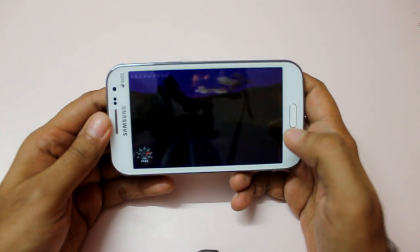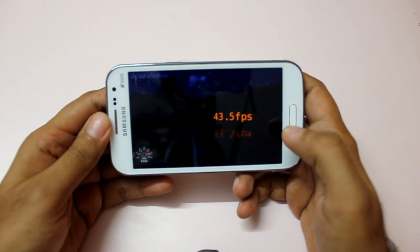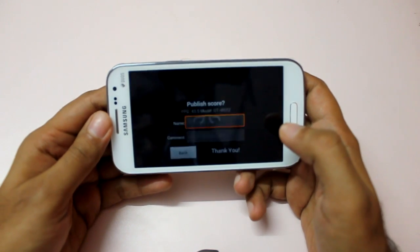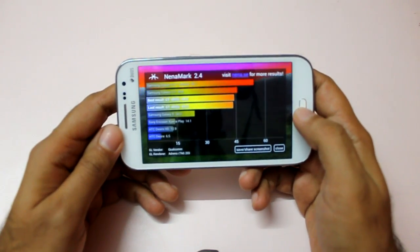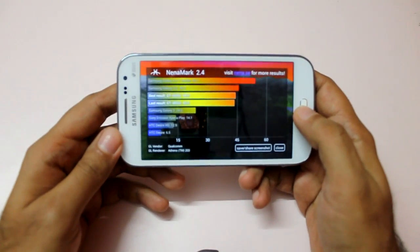We get a final score of 43.5 FPS. As you can see, it uses an Adreno 203 GPU — again a decent score, I would say, considering the budget-oriented price of this handset.